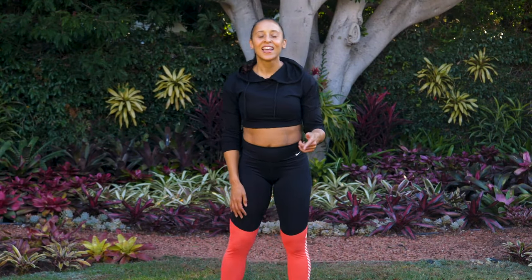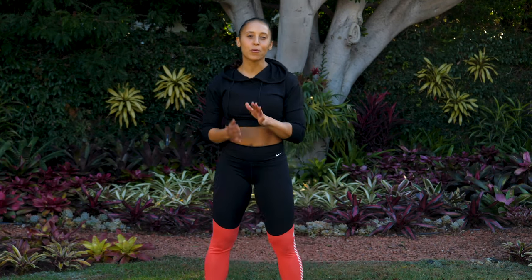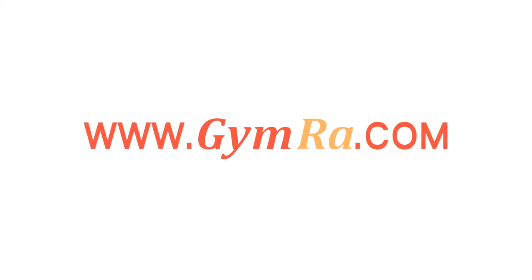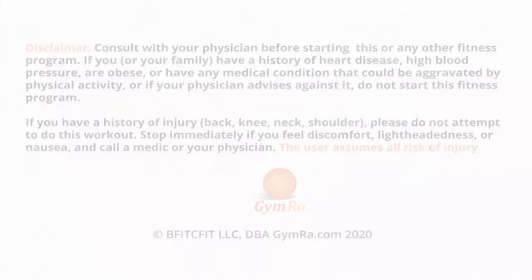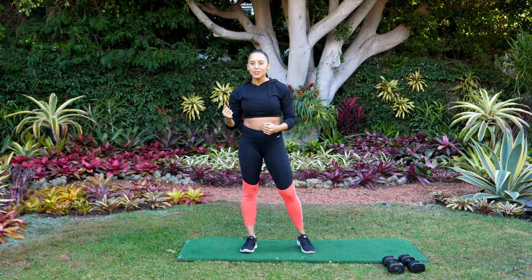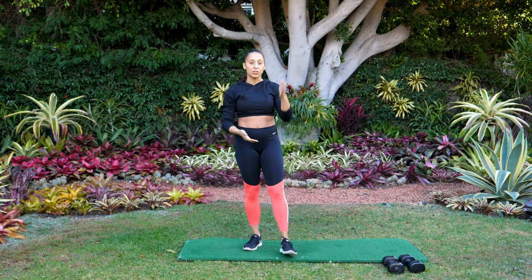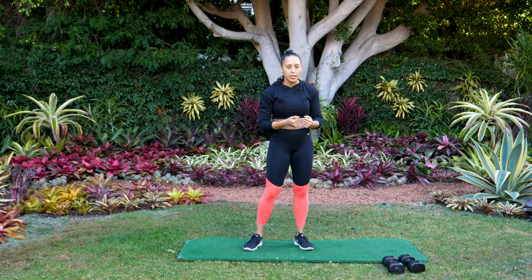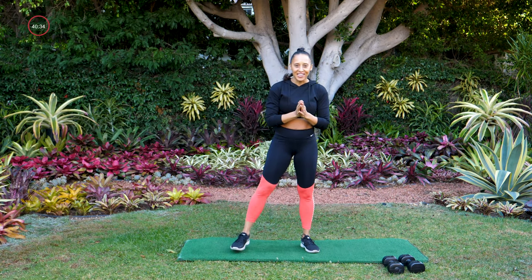Hey guys, thanks so much for joining in. If you haven't already, go ahead and click subscribe and turn on notifications to make sure you don't miss any of the workouts. Good morning guys, I'm Jada, and today we are going into a full body workout. We're gonna be using intervals — grab your dumbbells. I'm using one set of dumbbells for upper and lower body, so find that middle-of-the-line challenging resistance for you. Let's go ahead and get into the warm up.